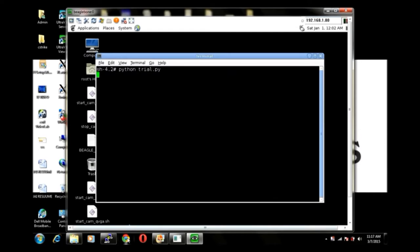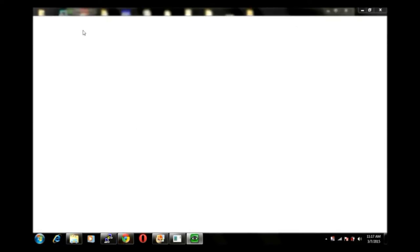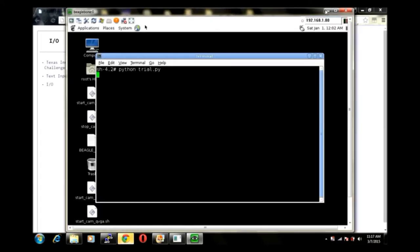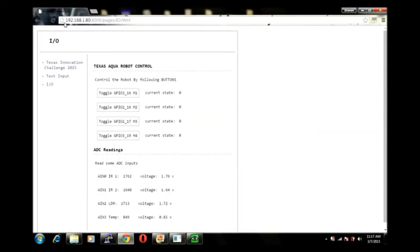By entering the IP address of the aquabot in a web browser, the web page to control the aquabot is displayed. There are virtual switches to control the aquabot, and by toggling the switches, the state of the motors connected to the aquabot is changed. The readings from sensors are displayed in the ADC readings column. IR sensors are used to detect obstacles, LDR sensors detect intensity of light, and temperature sensors detect the temperature of water.